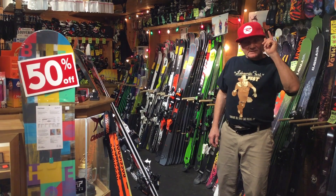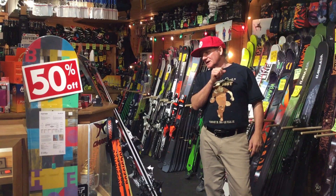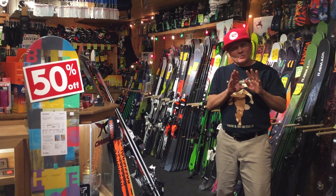Steve Hanley here with the first edition of the 2019 season of Through the Coach's Eye. We're going to talk to you quickly about equipment.